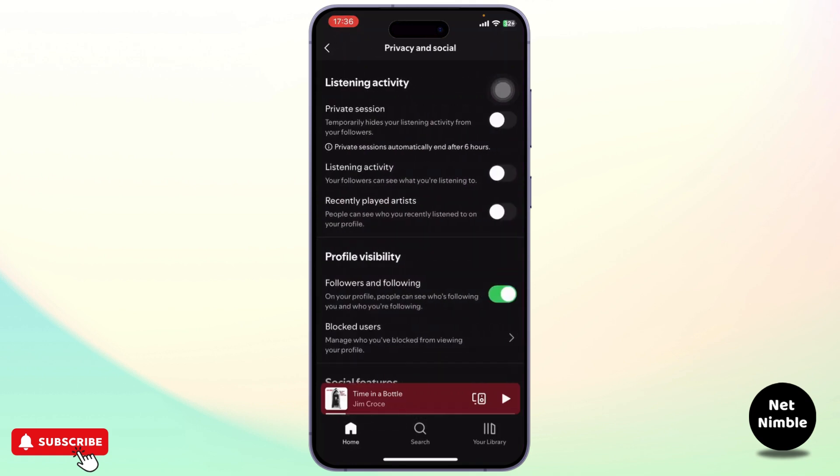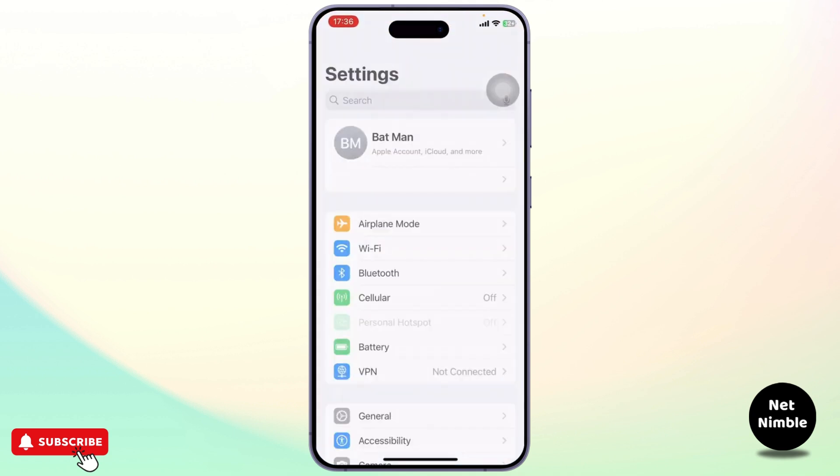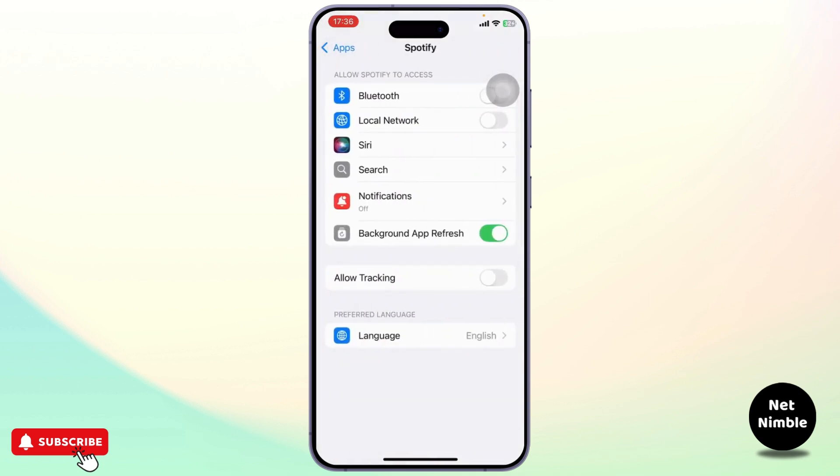After you're in Settings and Privacy, head over to Privacy and Social. After you find it, open it up and scroll down all the way. Under Social Features you'll find Jam — Access with Bluetooth. You'll notice the option that says 'Use Bluetooth to connect to nearby devices and listen along with others.'